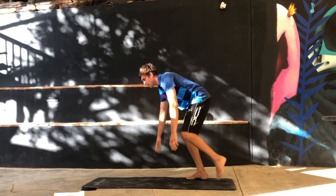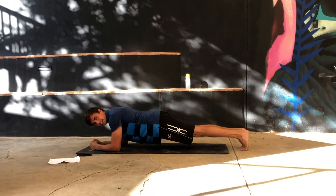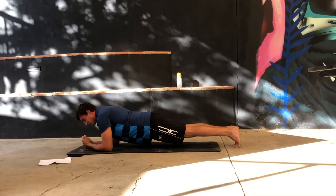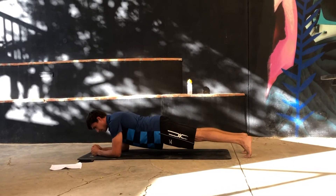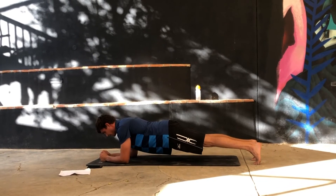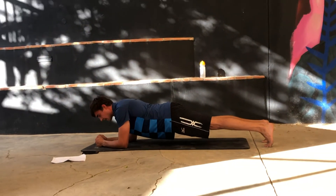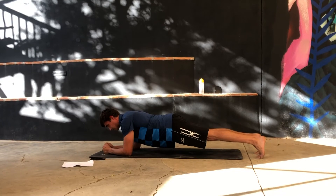Now we're going to plank for 30 seconds. Planking — keep your body straight, not with your hips up, not with your hips down, but flat. Target the core muscle. With the plank, a lot of people stop breathing, so focus on your breath — deep breaths. Make sure your back is straight. 10 seconds remaining.